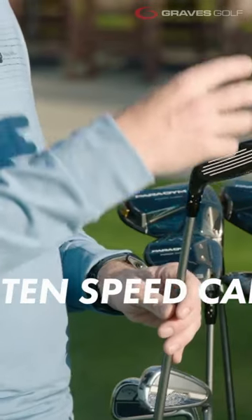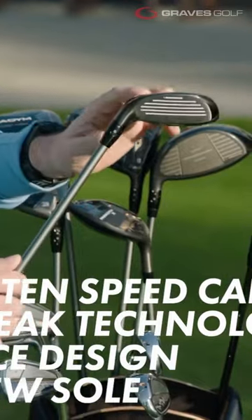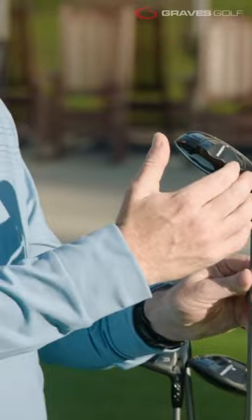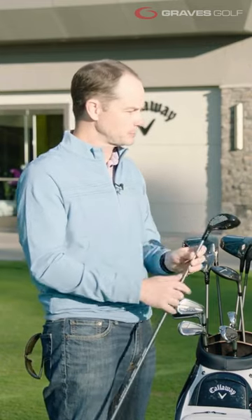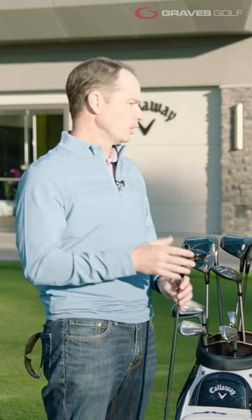We have the tungsten-speed cartridge, we've got the jailbreak in there with the bat wing, we've got the AI face, and also an all-new sole — and you can actually feel it. Hopefully we can show that, but just the way that it cuts through the turf, it's called a cut-wave sole, and it really goes through the turf extremely well. So when you get that fairway wood-like shape — you were saying it looked like a utility wood — and then you combine that with the sole, this thing is going to be outstanding going through the turf.